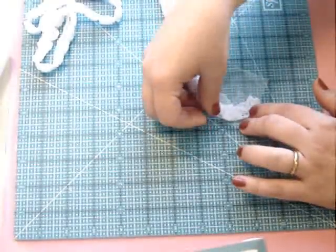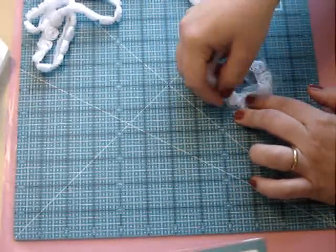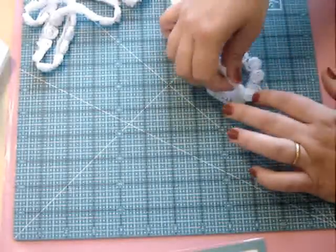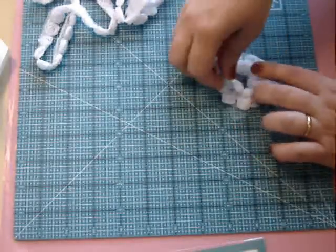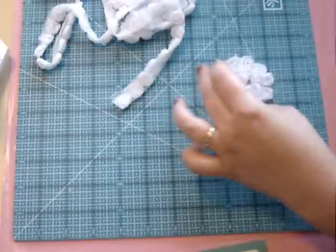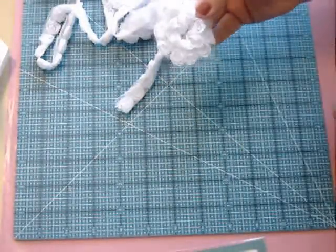Then just start gathering your ribbon. And if you're not happy with the way it looks, just peel it off slowly and start again. Now we just continue going round and round. I can see I'm almost at the end, so I'll cut the ribbon. And I don't mind having this hole in the middle because I'm going to add a brad or something cute.